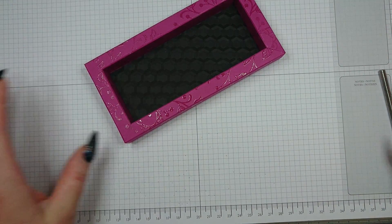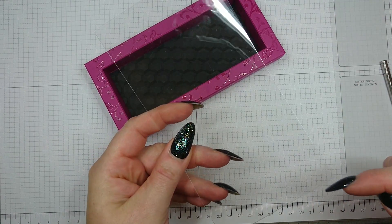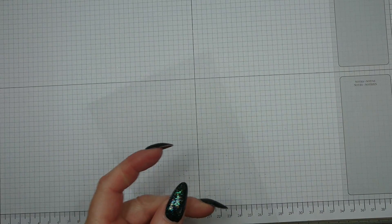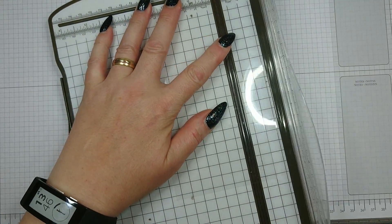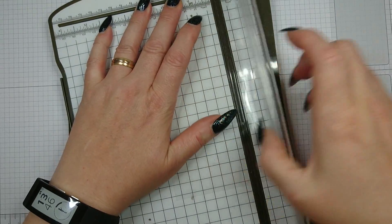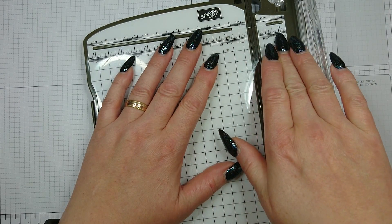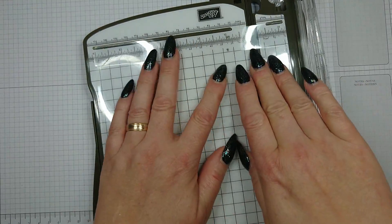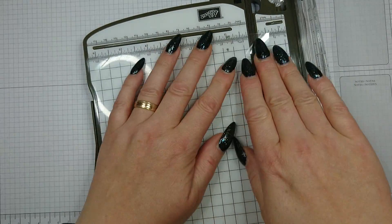The next thing you need is a piece of clear acetate. The acetate measures seven and a quarter inches long and three and three-quarter inches wide. You need to score this using your paper trimmer, scoring at three-quarters of an inch on all four sides. Make sure you use the right mark — three-quarters here, three-quarters on the other end, rotate, and three-quarters on each remaining side.